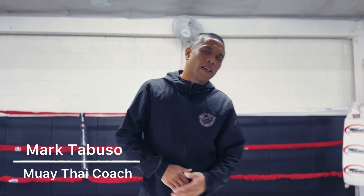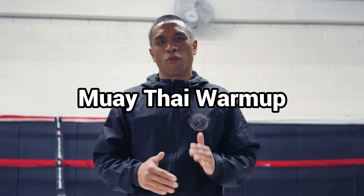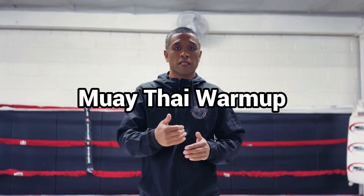What's up guys? Coach Mark here again with another Move of the Month. This month I'm going to show you my warm-up routine before either a boxing workout or a Muay Thai workout.